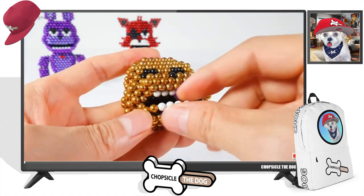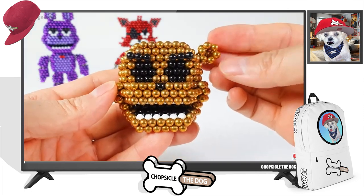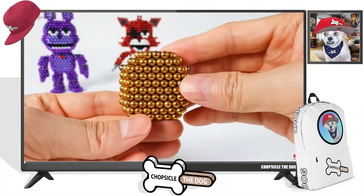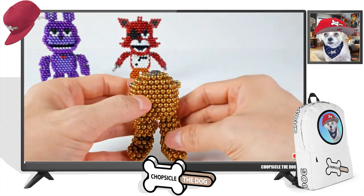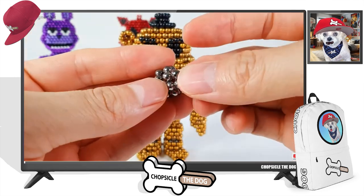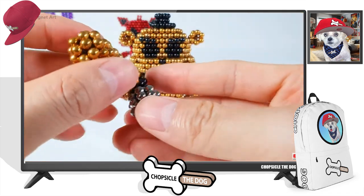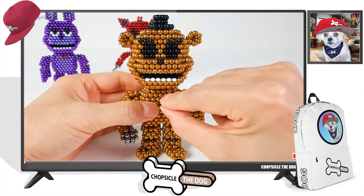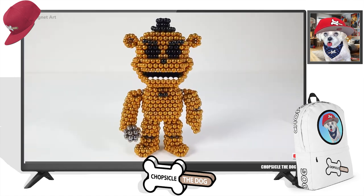We are going to have — are they going straight to Freddy? Or it'll be Chica maybe. No, that's Freddy. They went straight to Freddy next — I thought he would have been saved for last. Freddy's head is on there. Wow, they're such talented artists. Oh, he's holding the microphone, because he is our main singer in the band. Excellent job, Freddy.